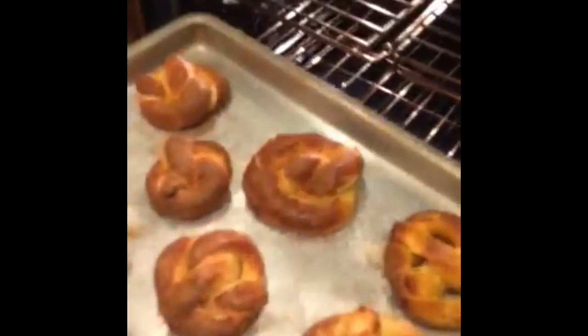And here are the finished pretzels. Mmm, they're good.